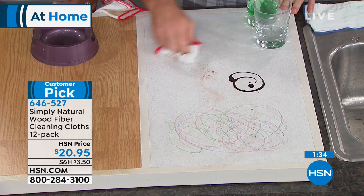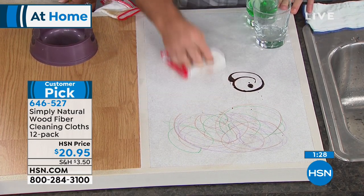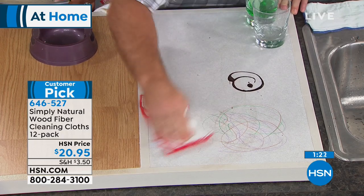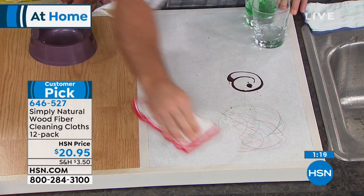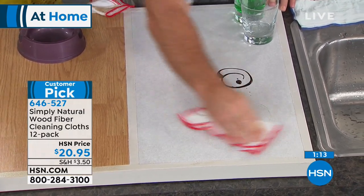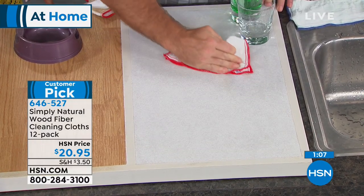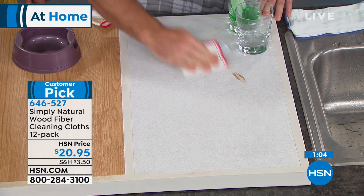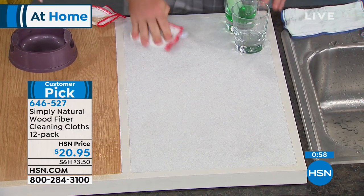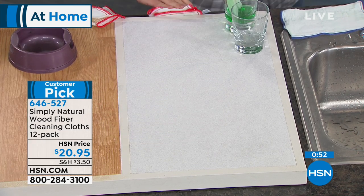This is jelly that's been sitting there, all caked on — jelly is hard to get up. That's why this is a huge customer pick, 4.7 stars. It's even getting up crayon marks. My daughter, when we first moved to our house, decided to use a whole box of crayons on the wall and I couldn't get it out even with chemical cleaners. But I took out the wood fiber cloth, went to the wall, and it easily came out. That was just chocolate sauce — some heavy jelly sitting here. Look — it's all clean, no chemicals needed.